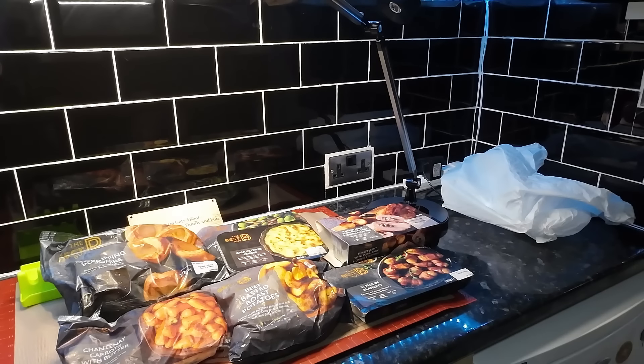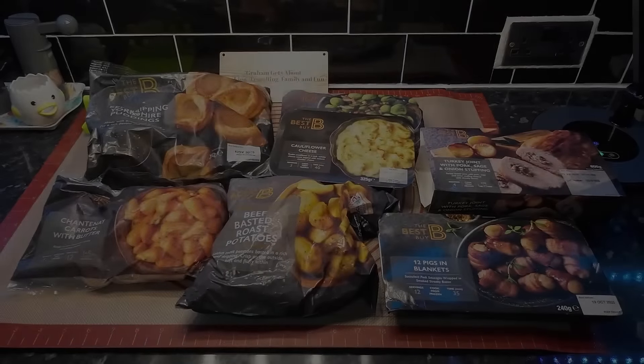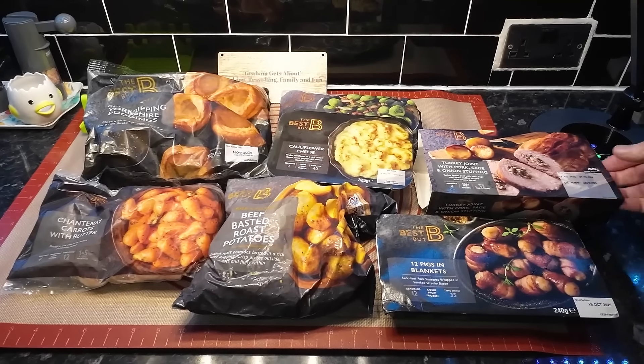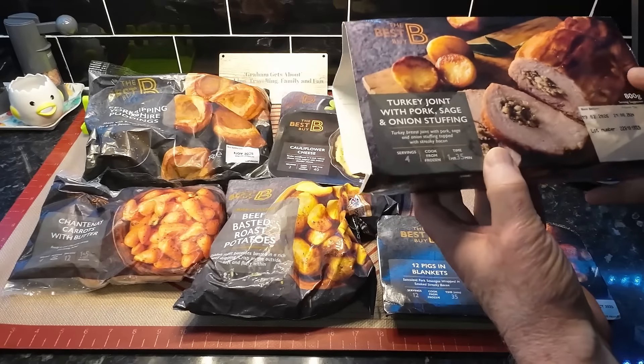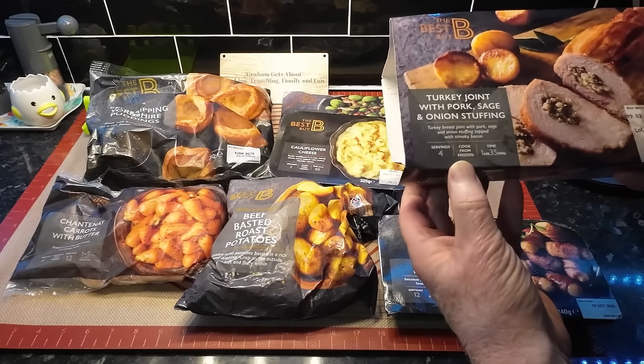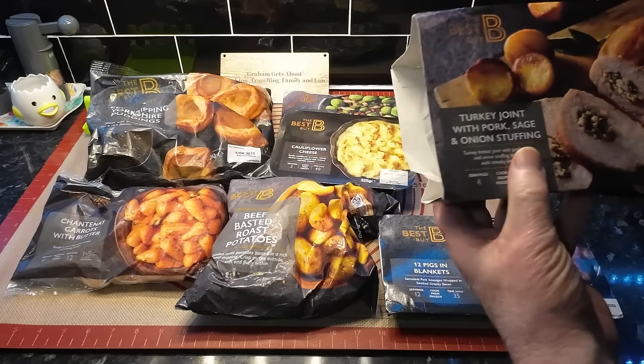I'm going to get that bag out of the way — you could get done for rustling with that bag! Let me move it so we can have a better look. Now this turkey joint says four servings, cooked from frozen in one hour 35 minutes.